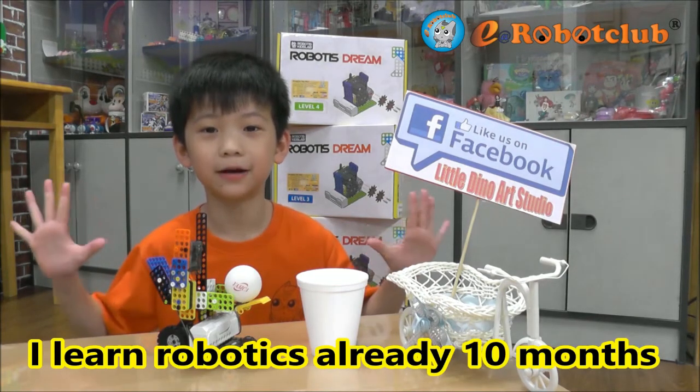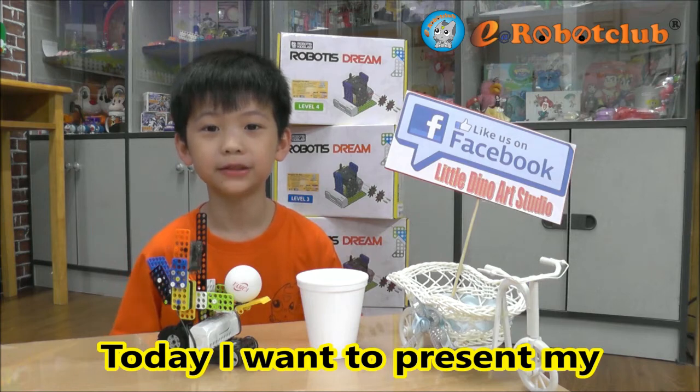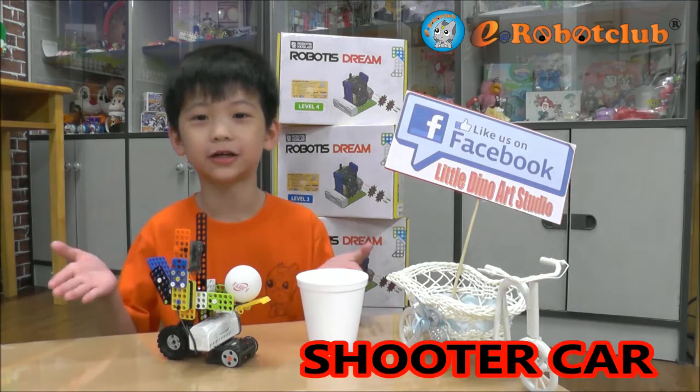I learned robotics already 10 months. Today, I will present my robot. It's called the Shooter Car.